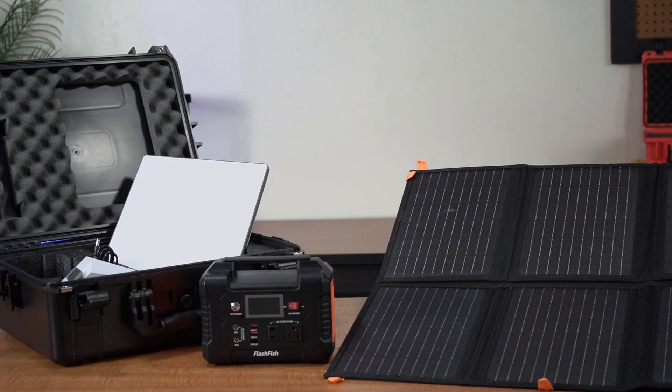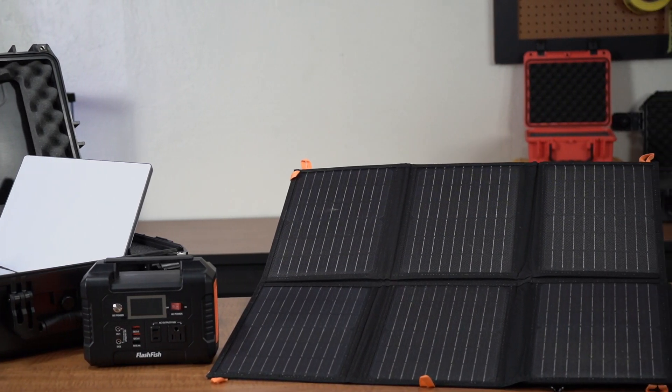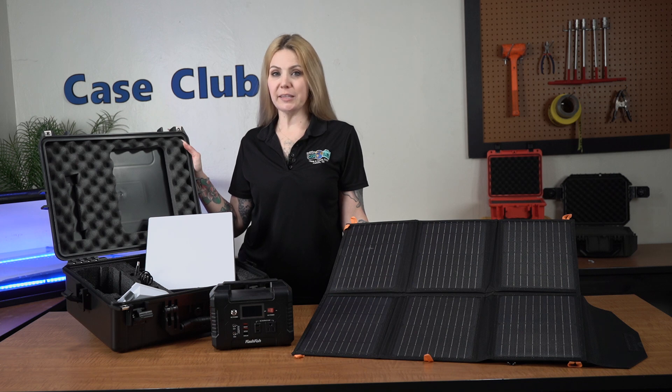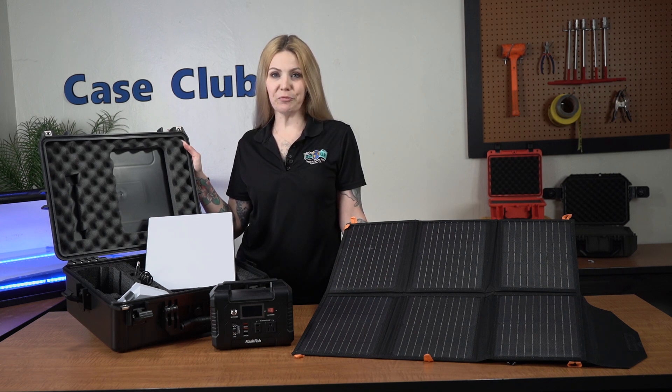Embrace the confidence that comes with Case Club, knowing that your equipment is always protected no matter where your journey takes you. You can find this product and many more at CaseClub.com, the industry-leading manufacturer of cases and custom foam. Thanks so much for watching and have a great day.